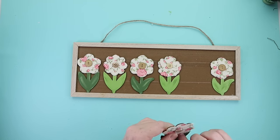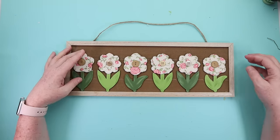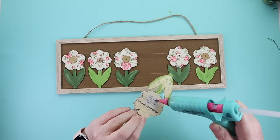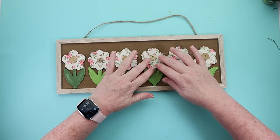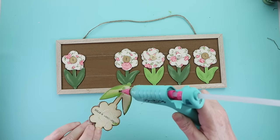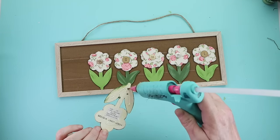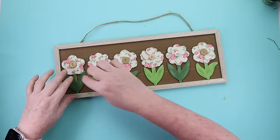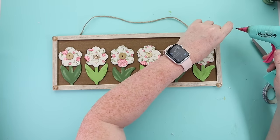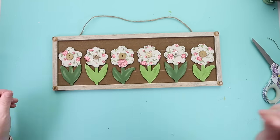To finish this off, I added an assortment of brownish colored buttons from my stash to the center of each flower using hot glue, then hot glued down all the flowers. I thought about adding text like 'bloom where you are planted' but opted to leave it plain. I added a button to each corner to tie it all together, and this cute little shabby chic spring sign was ready to hang or display.